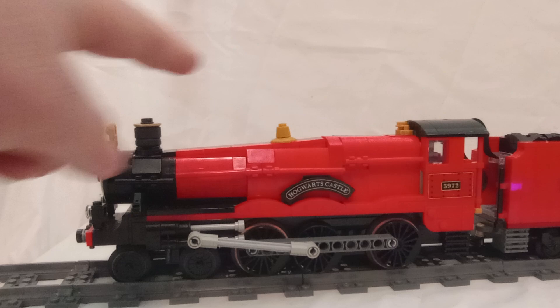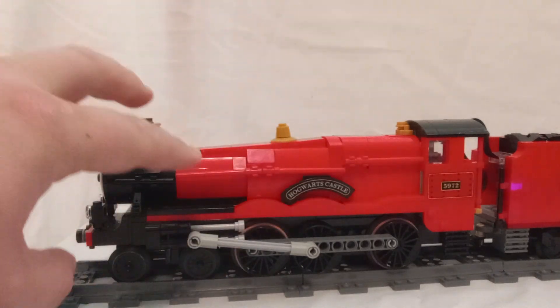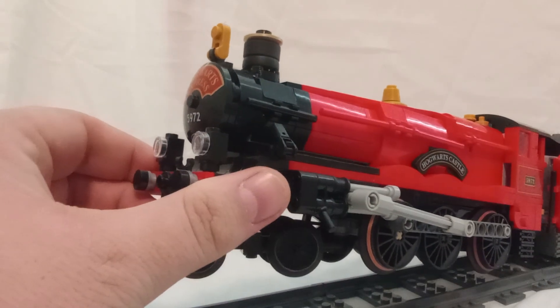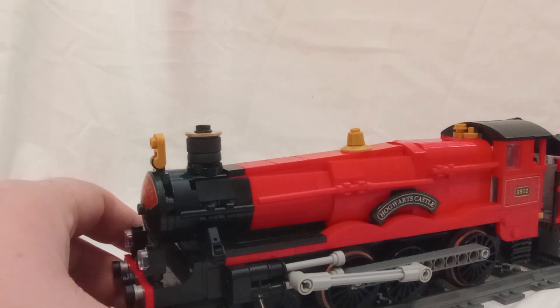Now probably the first thing you notice is this slope right down here. If you look at other Great Western engines, they tend to have it kind of sloped down here into the smoke box at the very front. So I tried replicating that here and I think it turned out pretty good. It's very distinct from this angle, but from other angles it's not as apparent. And when it's moving, it looks even better because it's just a bright blur.